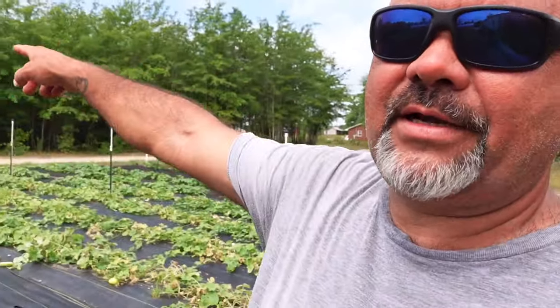Good morning guys. Welcome back to Lick Branch Farms. I hope everyone is having an absolutely fabulous Sunday morning. It is July the 7th. We are in Central North Carolina — about 10 miles south of us is South Carolina, so we are right on the North Carolina-South Carolina line.